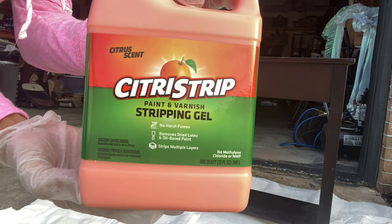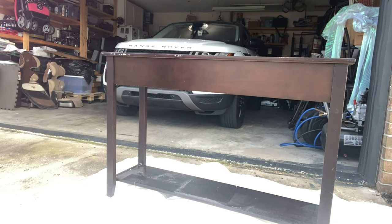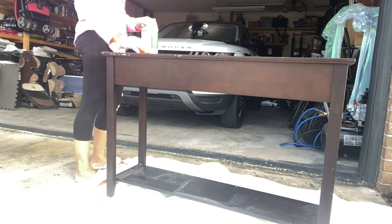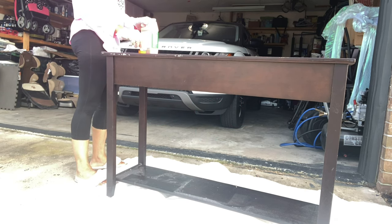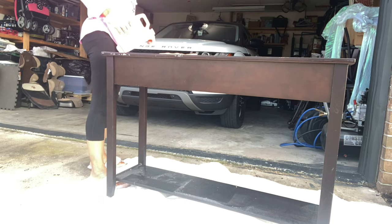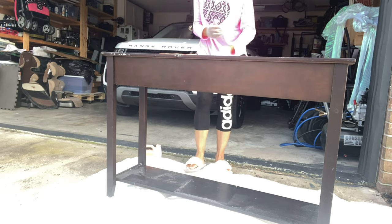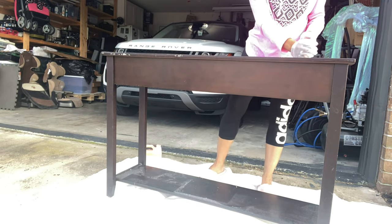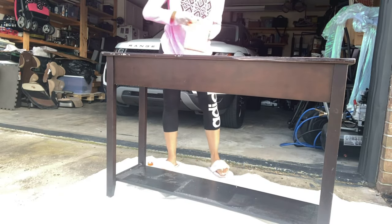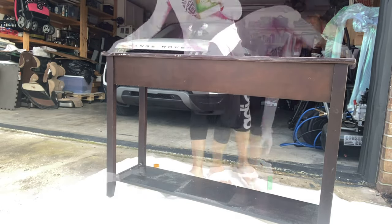We're starting with the Citristrip paint and varnish stripping gel — this stuff is amazing, it works like wonders. You can put it on with a paintbrush and that's perfectly fine, that's probably the right way to do it, but I'm just going to pour it on and then use my gloved hand to rub it all over this console table. I want to make sure I'm getting it in every nook and cranny and not missing any spots. This is just day one of what turns out to be a four day project, but let's get it done.